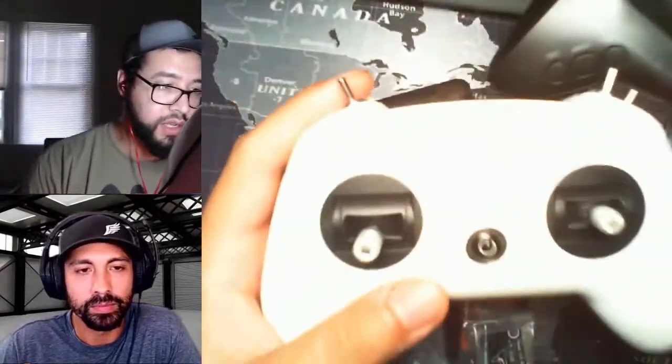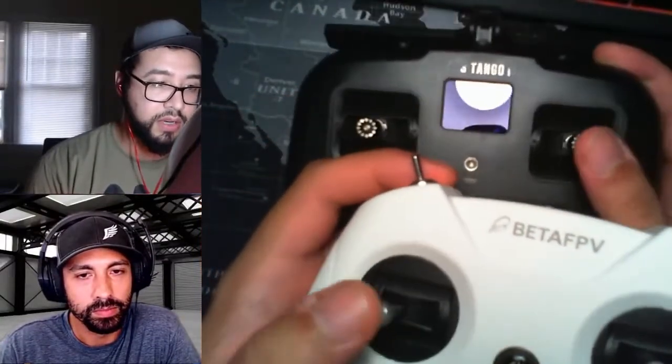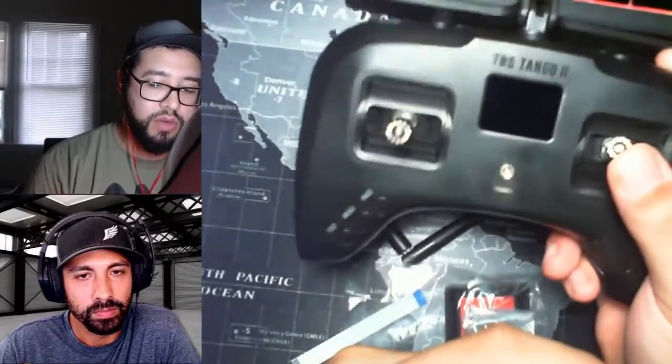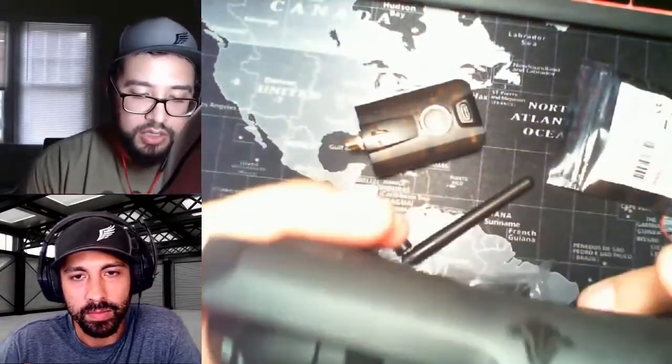Just because this is the only other controller I have to compare it to, the gimbals feel way stronger. The fact that it's going to snap back a lot easier and give me more tension means I'll be able to make smaller movements and know where the gimbal is at, compared to this one which kind of floats around.